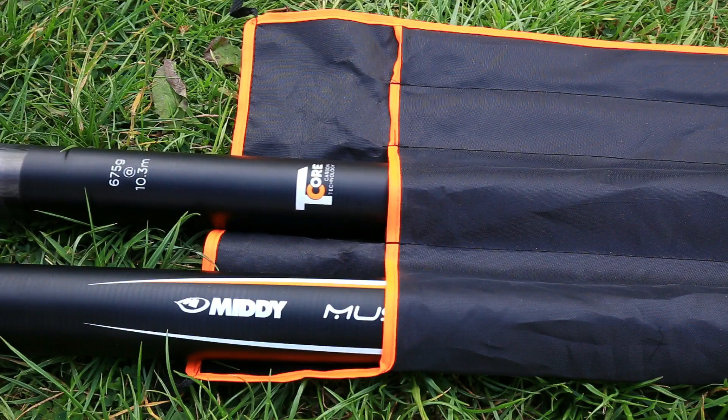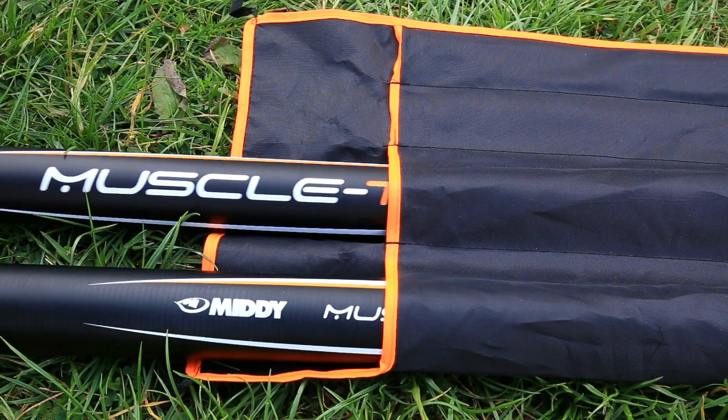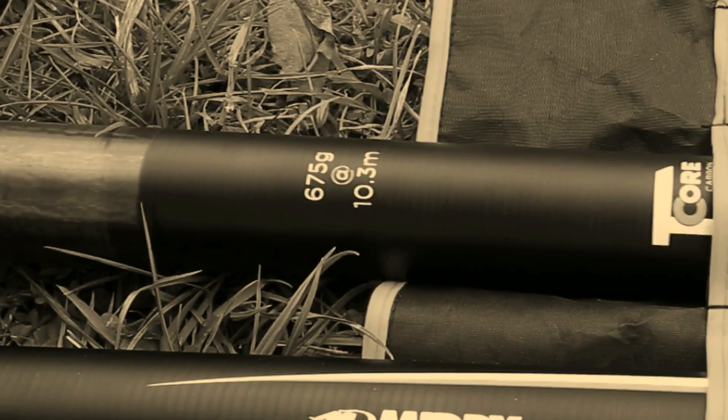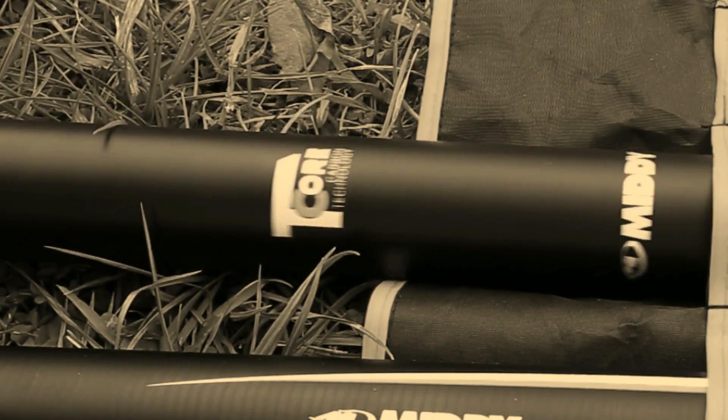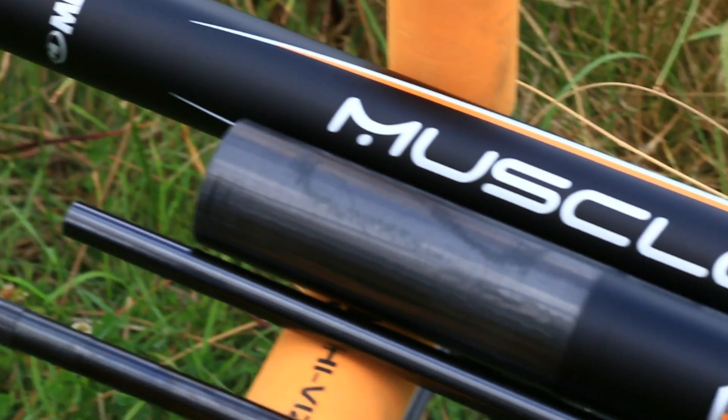Built using T-core anti-shatter carbon technology, the MuscleTech 1150 precision carp pole weighs just 675 grams at 10.3 metres. Yet it really does pack a lot of muscle, with a 20 elastic rating.